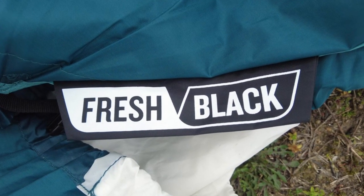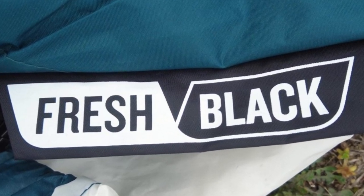This tent is from the Fresh and Black range. Fresh means ventilation — it has lots of ventilation in the tent, including the two vents at the top and some mesh underneath. The second part of the name, Black, means it is a blackout tent inside. This means very little if any light can penetrate into the tent, so it is pitch black inside. We'll show you that in a little while.